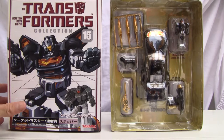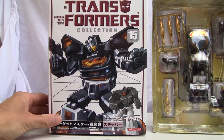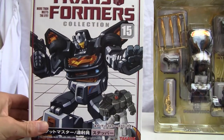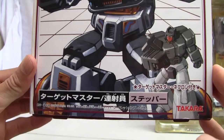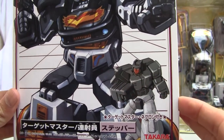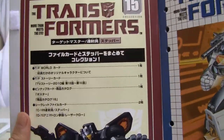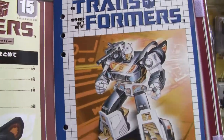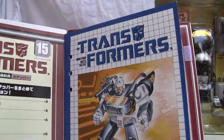Let me show you the box. As always, it was made by Takara Tomy — it's like the 20th anniversary edition. Here's the box: Transformers Collection number 15, Target Master Ricochet/Stepper with Nebulon. The box shows you what it actually contains — there's good old Stepper, card number 15.